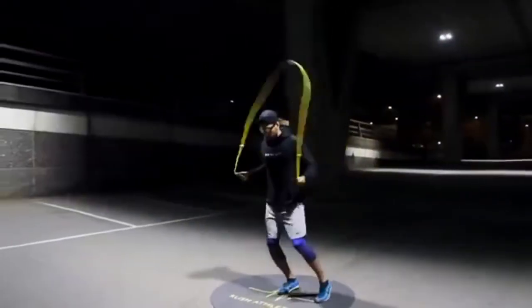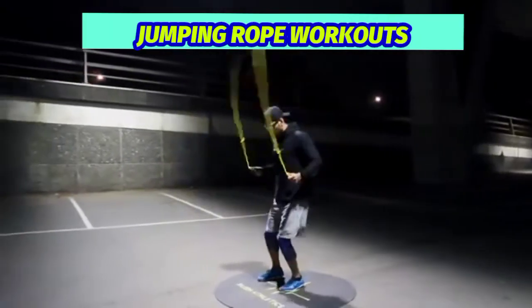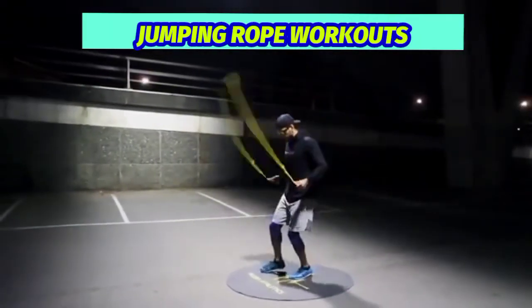All right. Did you enjoy the jumping rope workouts? So, let's review the jumping rope workouts.